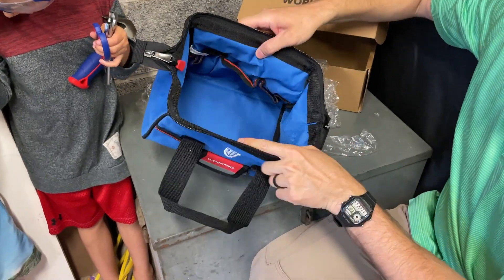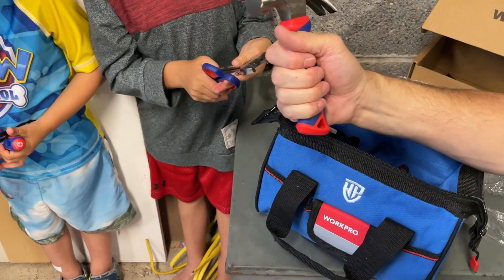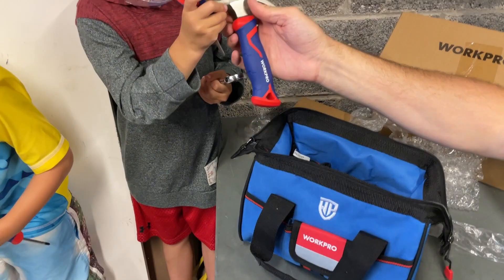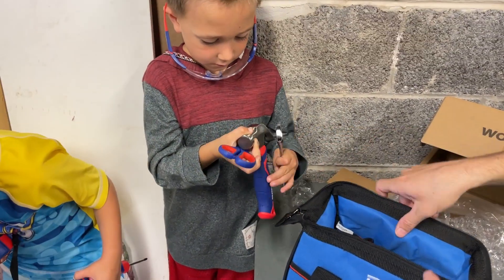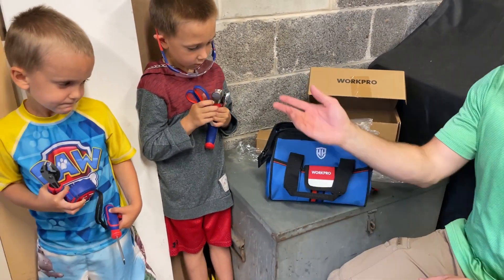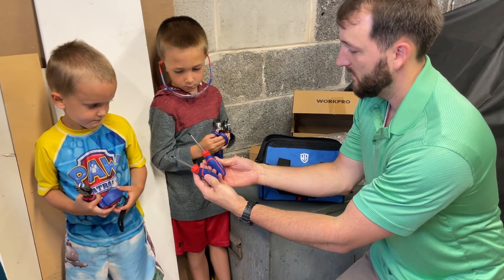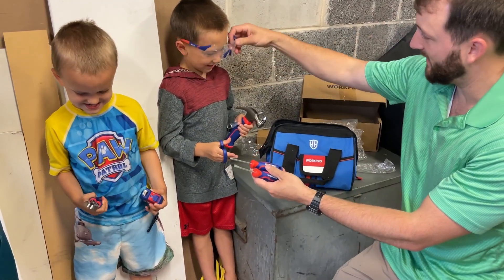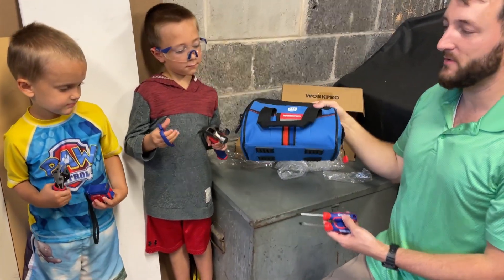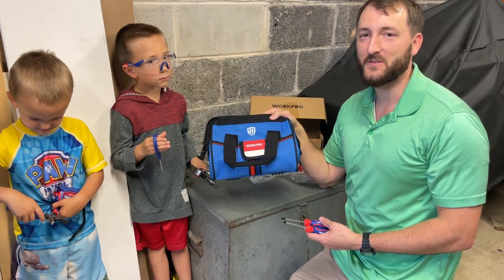So there's the bag — you got some pouches in here, and all the tools are very nice. You could use these if you wanted to. They're definitely real tools and good quality. So definitely a good little first tool kit for kids like my boys right here. Pretty cool stuff. What do you guys think? Do you like it? Yes, this is awesome — something pretty cool and pretty fun. I hope you found this video helpful today. Thanks so much for watching.